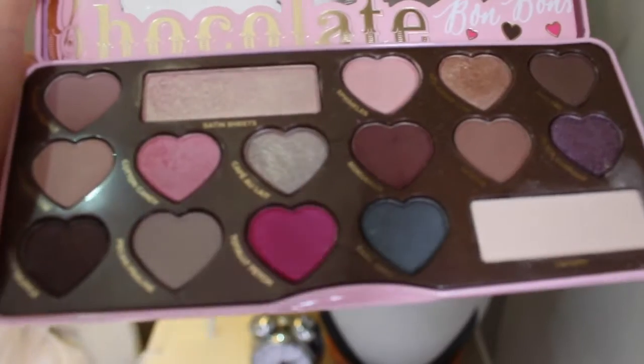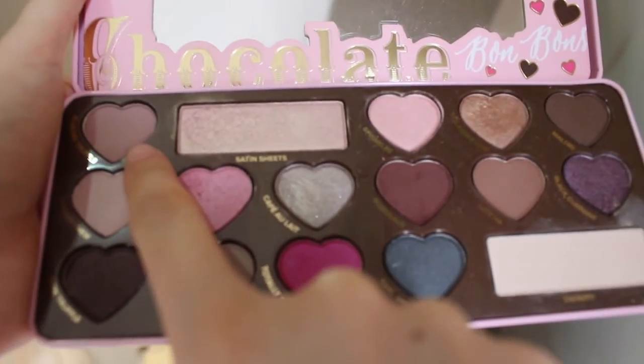Then I'm going to be taking the shade Almond Truffle and just putting that in the crease.